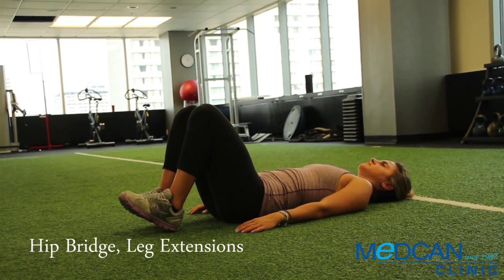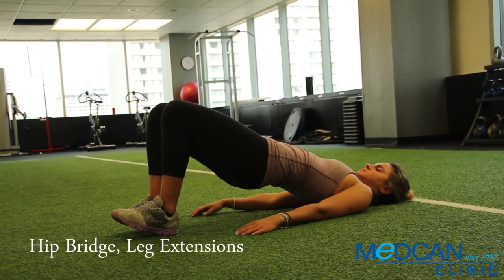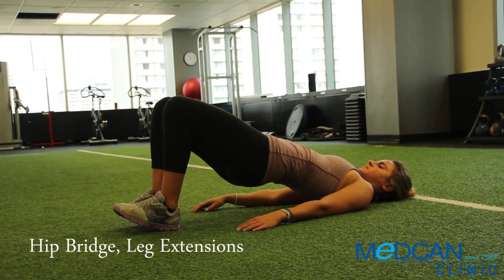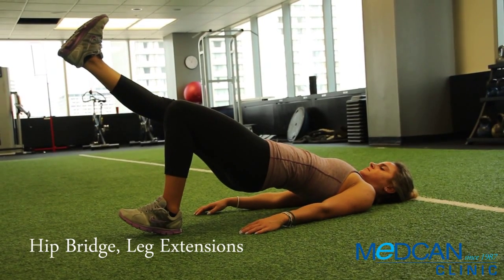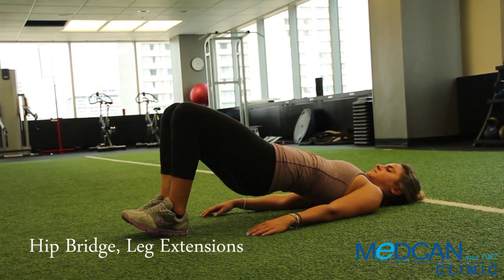Push the hips maximally upward, squeeze the butt and hold. Keep the knees together and slowly extend one leg forward like on a swivel. Hold at the top, then return back down and repeat alternating legs.